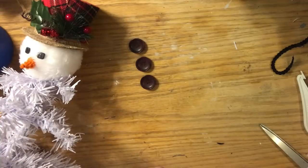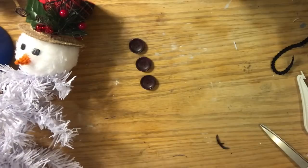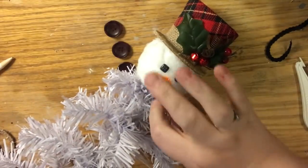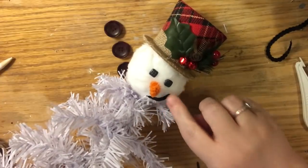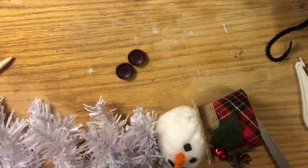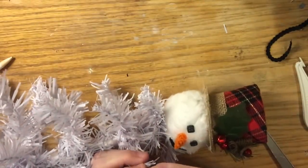For his face, I glued on his eyes and nose, then cut out the little mischievous smile from felt. You can dry-fit it and adjust until you like it. Because his face is actually fur, make sure when you glue it you lay the fur down so the mouth doesn't stand up weird. I made the smile start under his nose and curve up to his cheek with just a tiny amount of hot glue. For the buttons, I poked the ends of three front-facing branches through one buttonhole on each button, making sure it was the same hole on each so they lined up evenly.